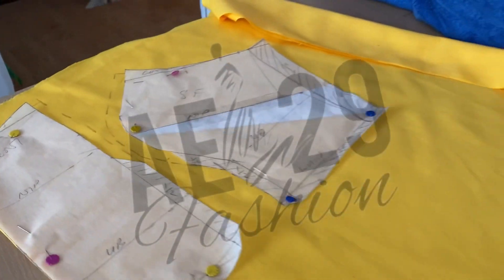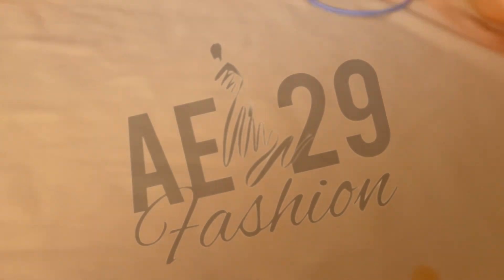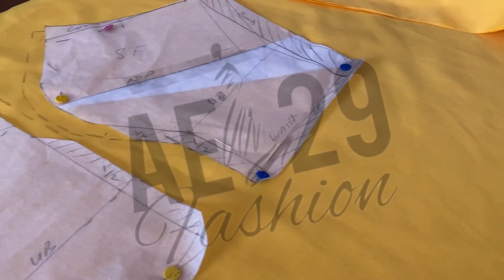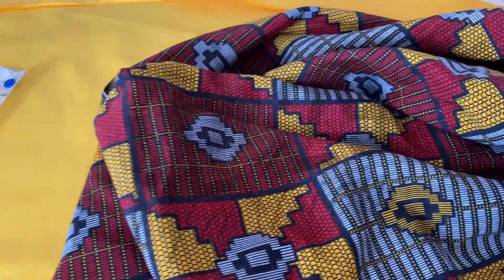So as always, I always create my pattern first. I always tend to create the bodice pattern because that's the hardest part for me, so I just want to get a perfect fit. That's what I did here. And this is how I get my yoke as well.